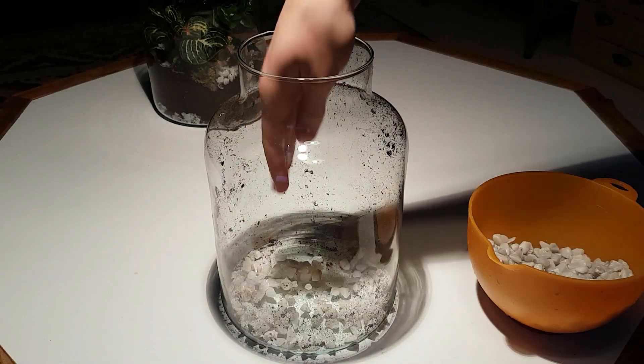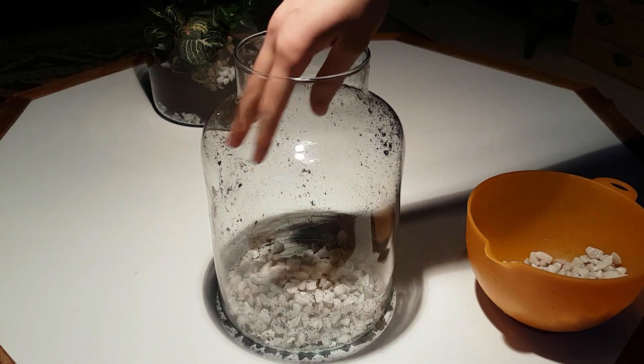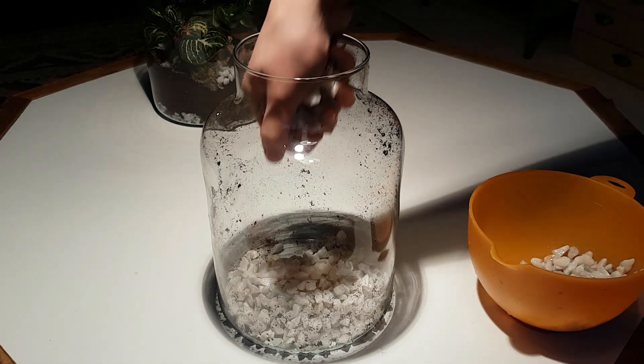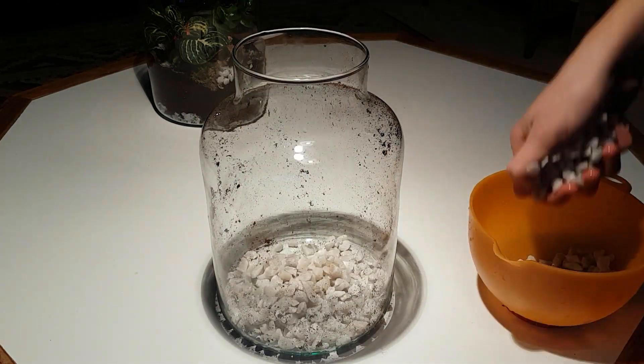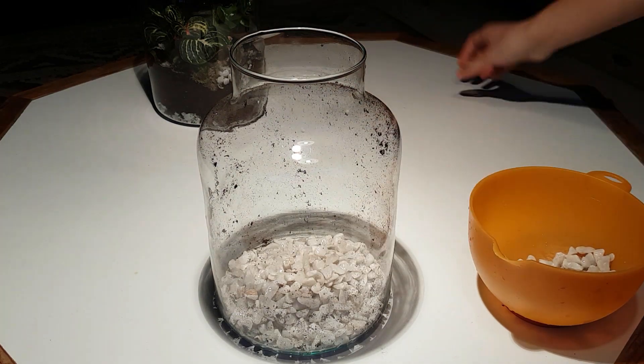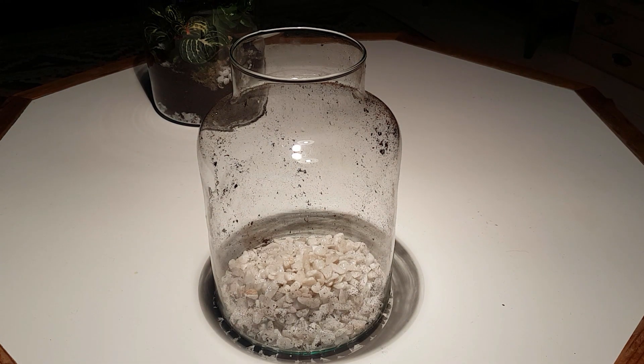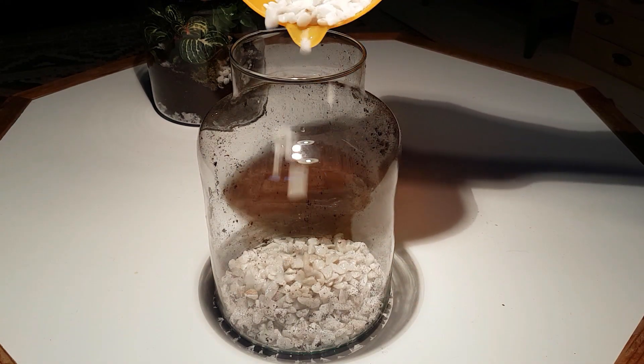Now I'm adding the gravel on the bottom. The reason why you want to have a separate layer of gravel and soil is so the gravel can act as a place where any excess water is stored. You don't want that water stored in the soil because then the plants get too much water and their roots may start to rot.